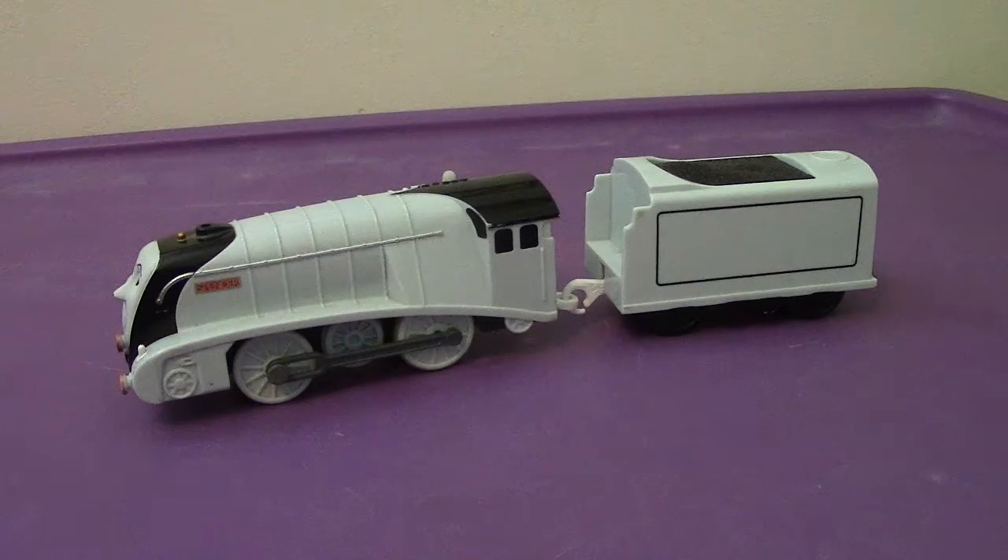Hey everyone, welcome back to another video review. This time we're going to be taking a look at the Tomy 2006 Spencer.